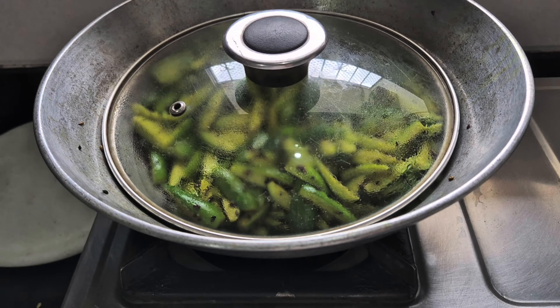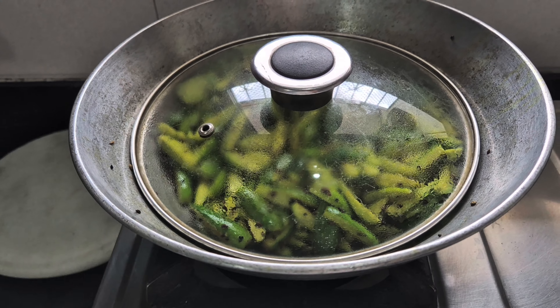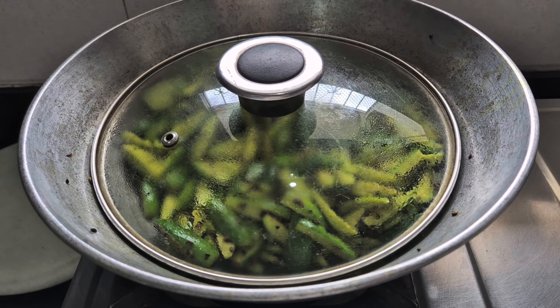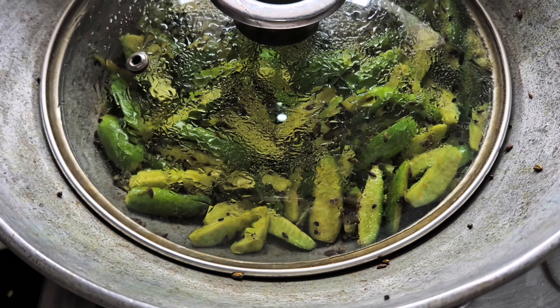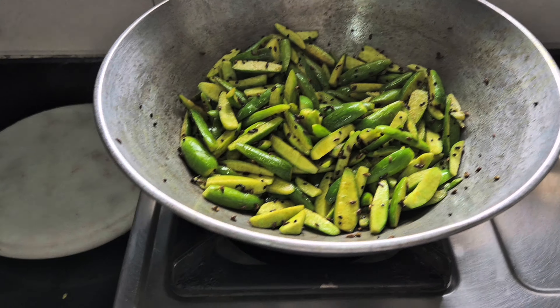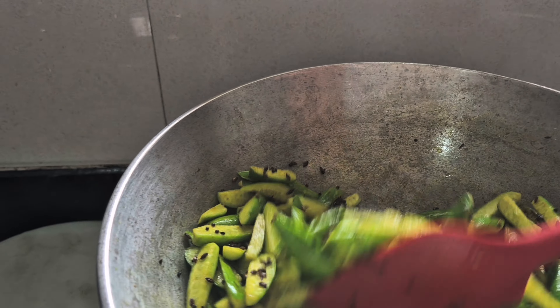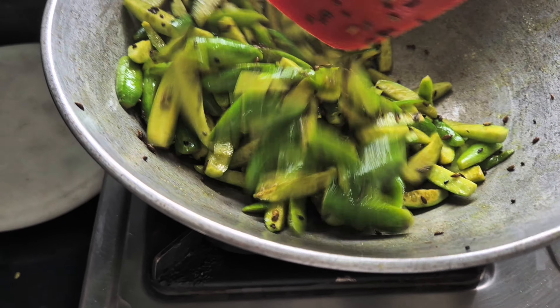Cover it and let it go. We've covered this for one steam - I'm going to keep it covered for like 4-5 minutes and then add the salt and the red chili powder. When I say let one steam come, I mean when you see steam on the top when you open it. So one steam has passed, which means it's starting to get soft.